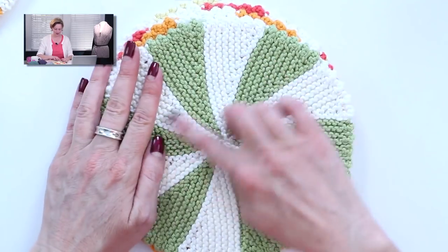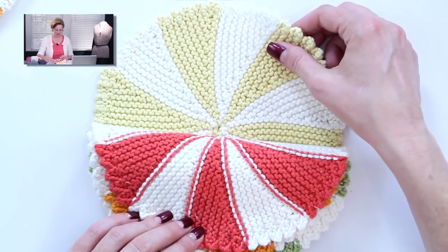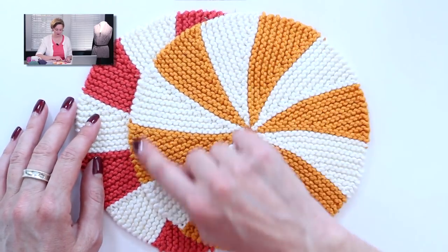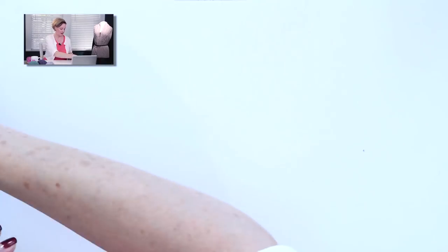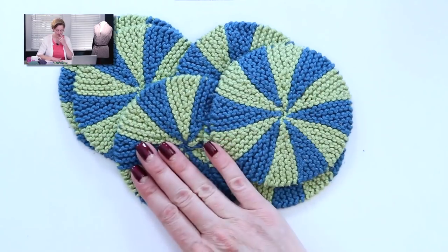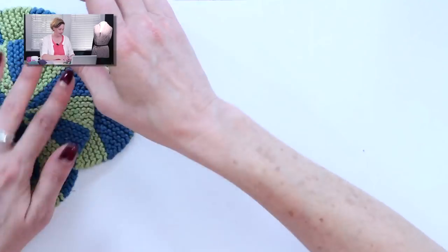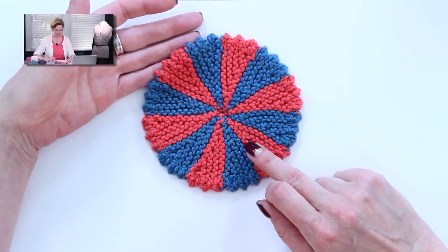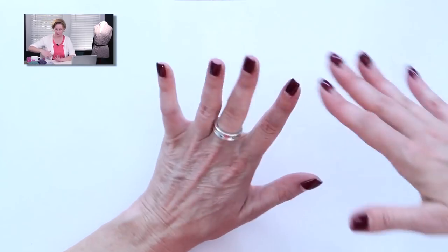Here is the dishcloth I started with — twelve segments and a picot edge. It looks really different in different colors. The pattern also gives you instructions for the same dishcloth with no picot edge — that one looks like a Christmas candy. The pattern also gives you instructions for these coasters, which work up really quickly because they're not very big, plus instructions for a coaster with a picot edge, and also a smaller dishcloth.